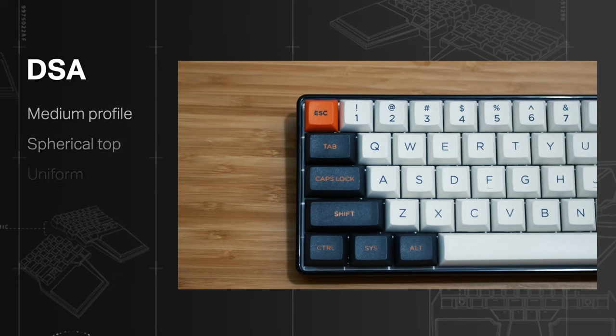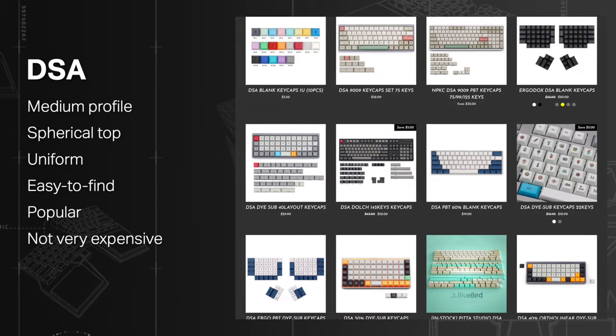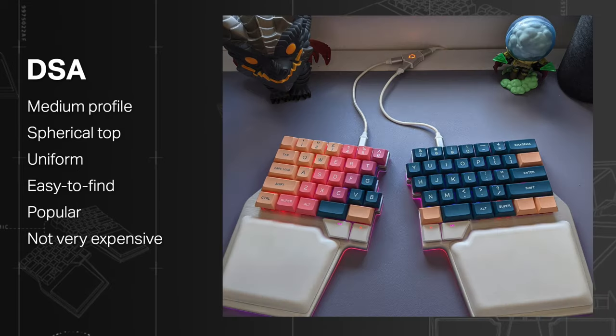DSA: medium profile, spherical top, and non-sculpted. Easy to find, popular, and not very expensive. An easy and cheap way to give a different look if you already have an OEM keycap set.